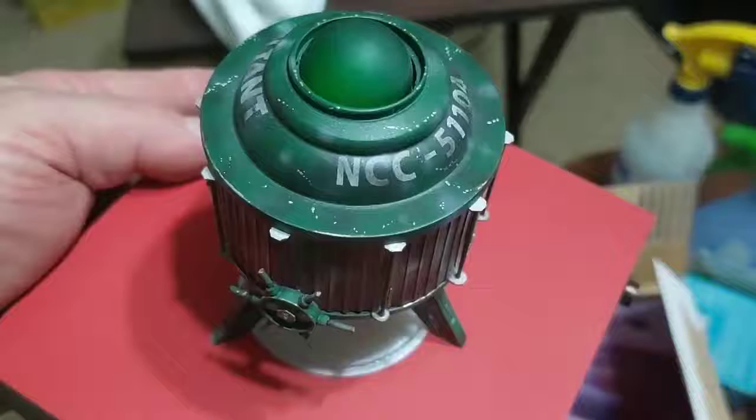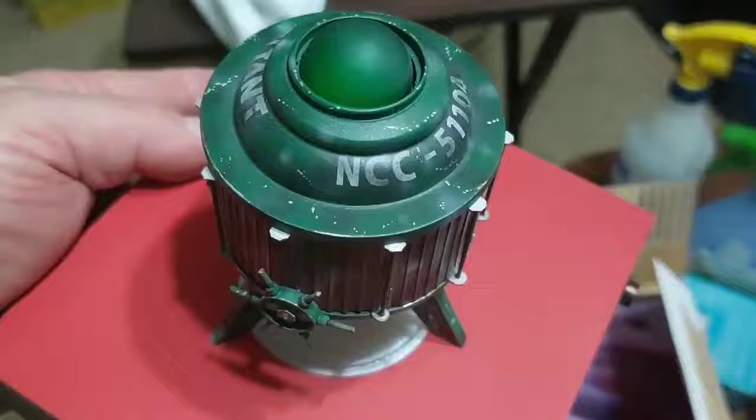All the stuff that Chuck does for me is really, really nice, but Cameron noticed that the decals weren't quite right, so he redid them.